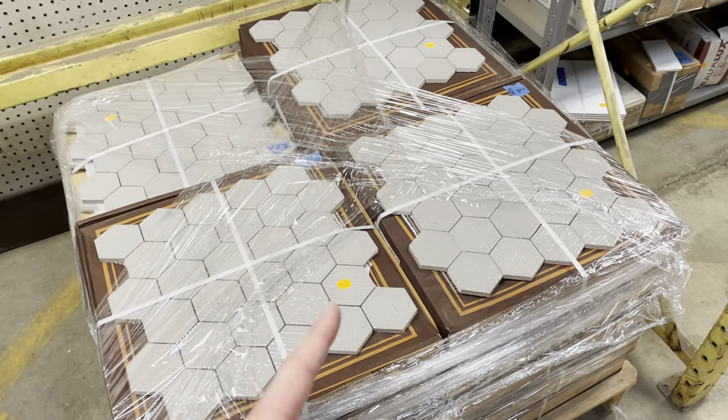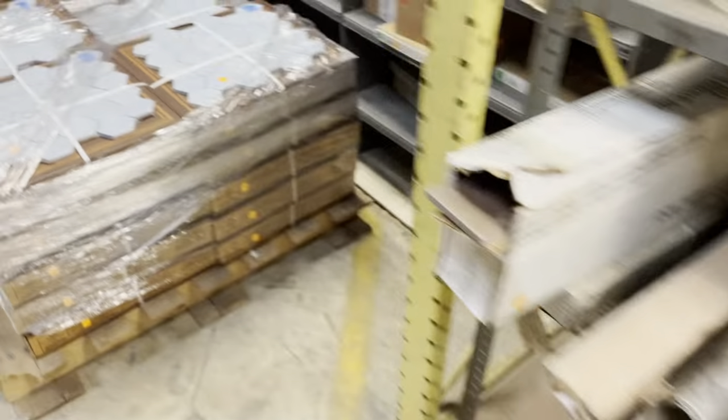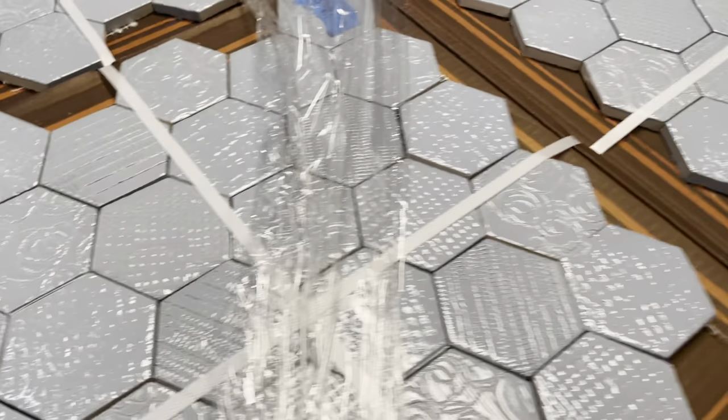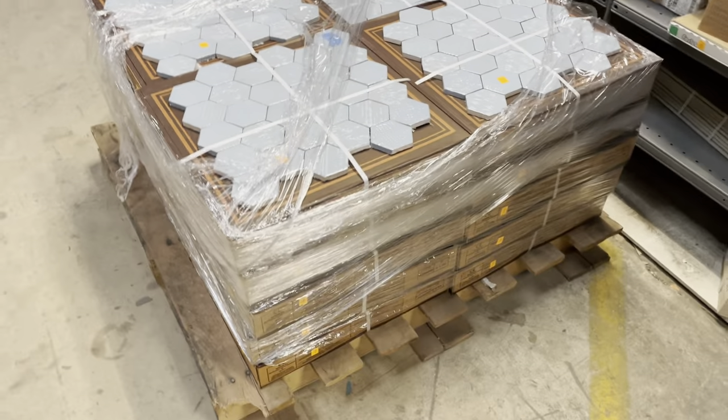If you're not a fan of this warm gray color, we also have this tile in a really beautiful light blue. Same deal — really great patterns on it, the same glossy finish, and the hexagon shape. Really cool — we've got a good amount of that as well.